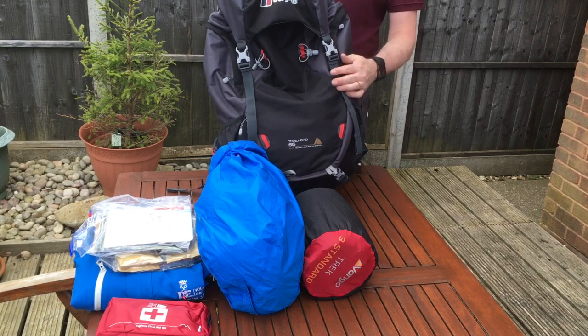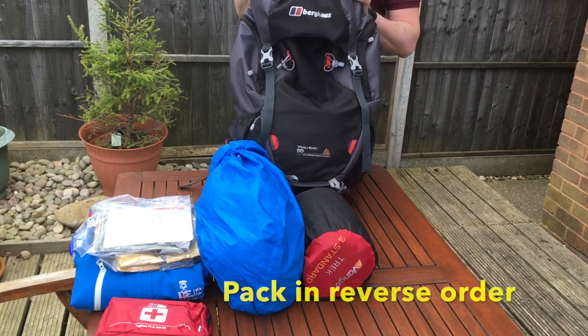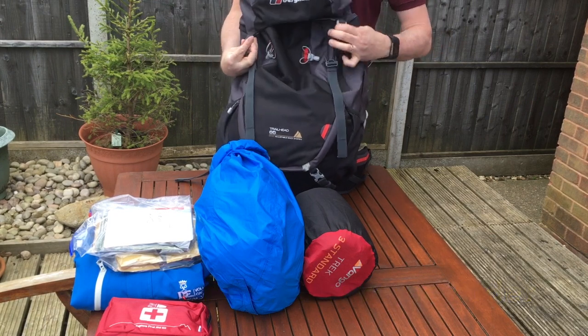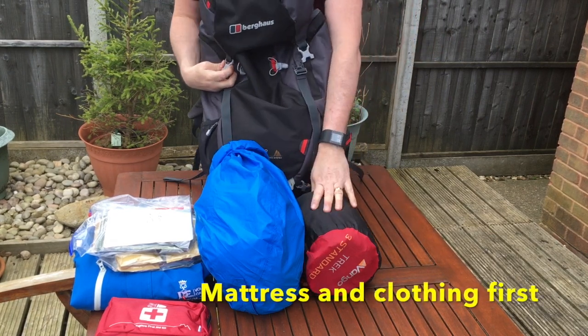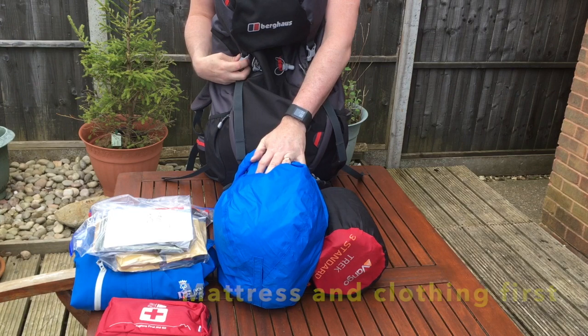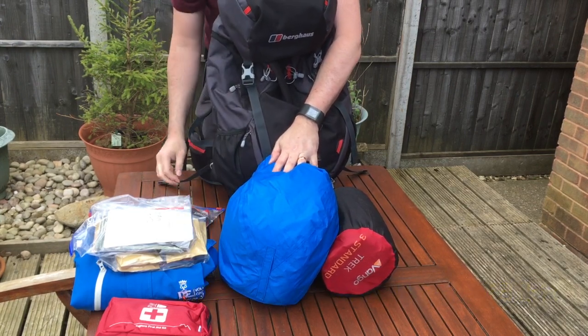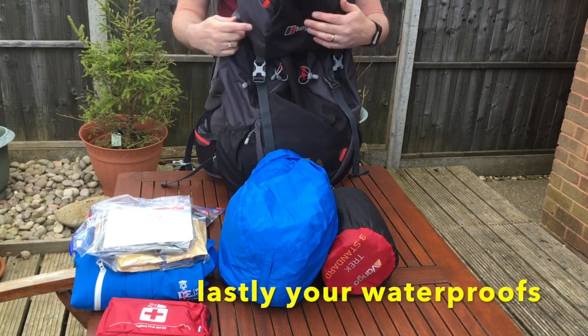The next part is to stow the remainder of the kit. This needs to go in the reverse order to which you need it. So at the base will be firstly the sleeping mattress and the clothing, then your rations that you're not going to need whilst on the walk, the first aid kit, and finally your waterproofs.